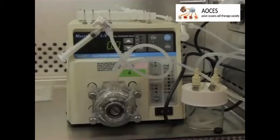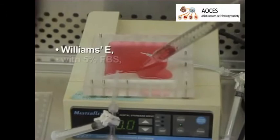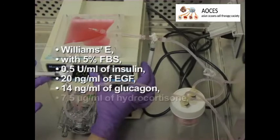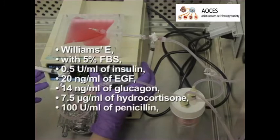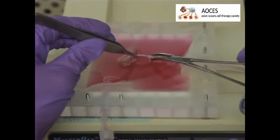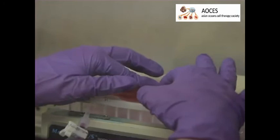To culture a recellularized liver graft, set up a sterile perfusion system that includes an oxygenator. Fill the perfusion system with 50 milliliters of culture medium such as Williams E with 5% PBS, 0.5 units per milliliter of insulin, 20 nanograms per milliliter of EGF, 14 nanograms per milliliter of glucagon, 7.5 micrograms per milliliter of hydrocortisone, 100 units per milliliter of penicillin, and 100 micrograms per milliliter of streptomycin. Place the recellularized liver graft into the perfusion chamber and connect it to the perfusion system through the portal vein cannula while the pump is running at 5 milliliters per minute to avoid formation of any air bubbles.